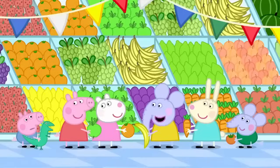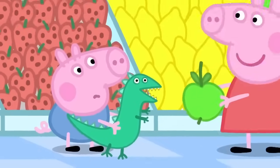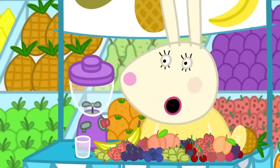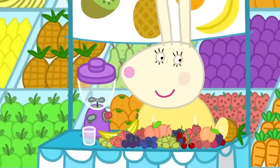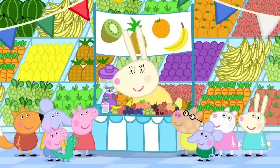What's your favourite fruit, George? Is it bananas or oranges? George likes strawberries the best. George loves strawberries. Smoothies. Get your fruit smoothies here. Hello, Miss Rabbit. What's a fruit smoothie? It's a drink made from fruit. Would you like one? Yes, please.